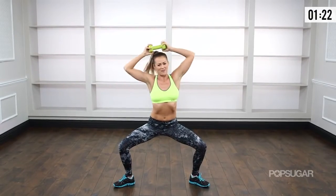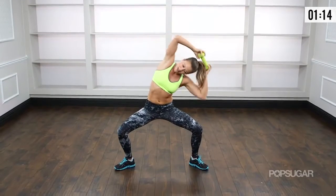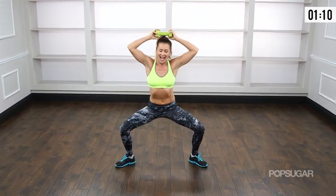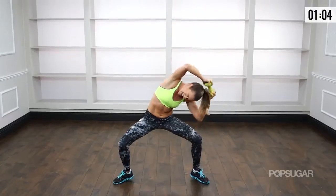Breathe it out. Back and forth — you're doing awesome. Couple more seconds. Pull that belly button in, don't let your belly loose at all. Constantly engaging the core. Back and forth, one more, other side.